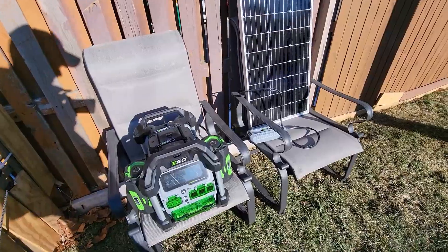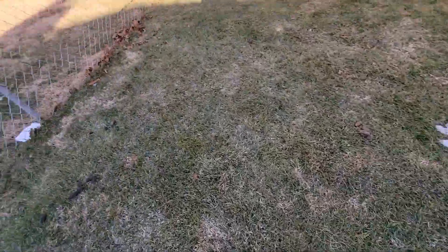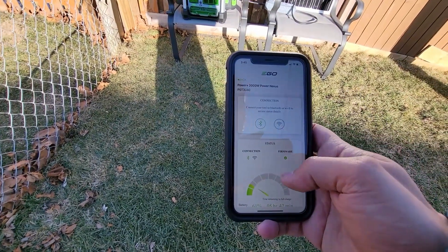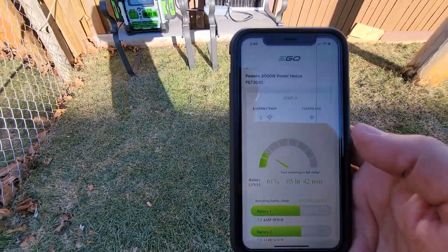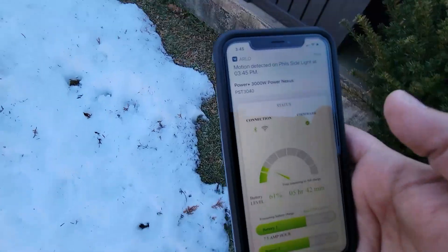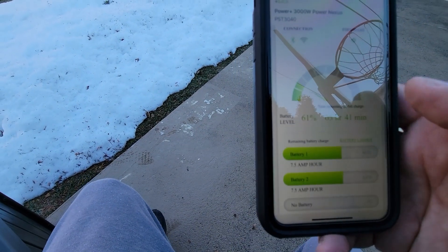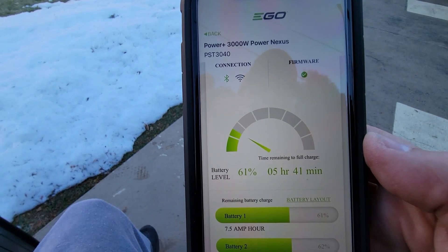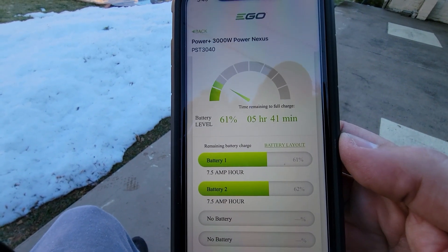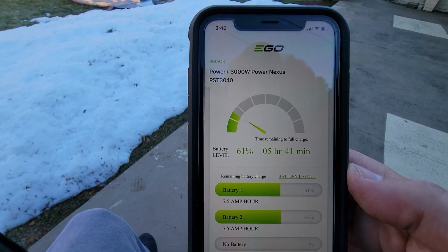I don't have a lot of sun left today, so I'm going to go inside and take a look at the EGO app together so you can see it from there. I connected via Bluetooth on my app — it is now connected and showing charging status. Let me move to my patio — Bluetooth has about a 30-foot range. It is connected, and it says battery levels are now 61 percent. Five hours and 41 minutes remain. It is showing battery number one on the left at 61 percent and battery on the right at 62 percent.